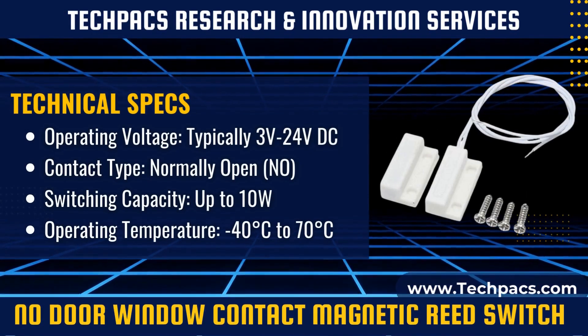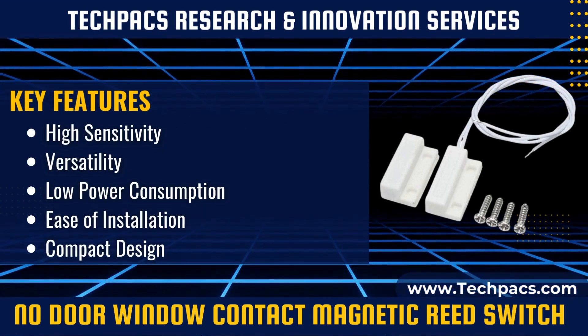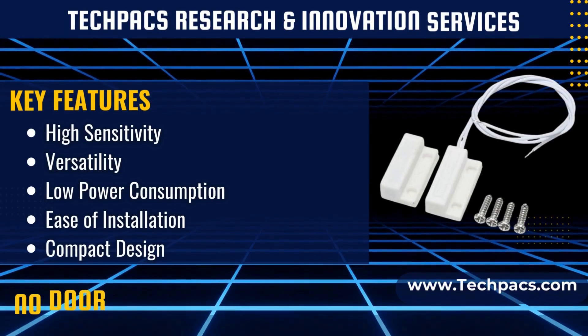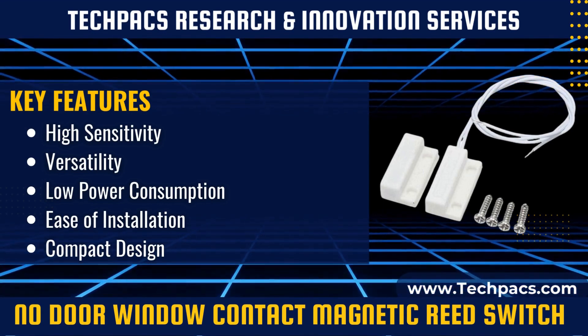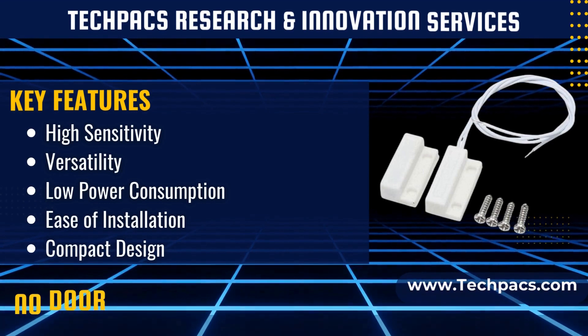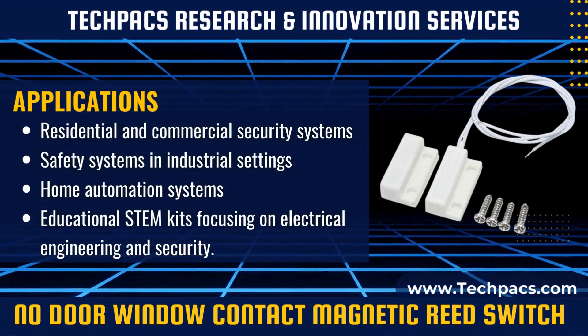The device consists of a reed switch enclosed in a glass capsule and a magnet. When the magnet comes close to the reed switch, the magnetic field causes the metallic reeds to close the circuit. Removing the magnet, as in the case of a door or window being opened, breaks the circuit and activates an alarm or other alert mechanism.